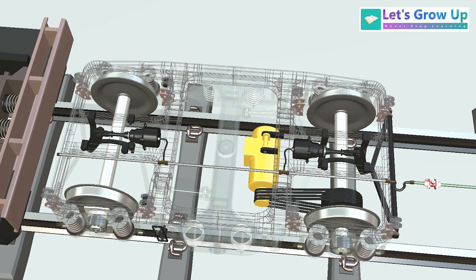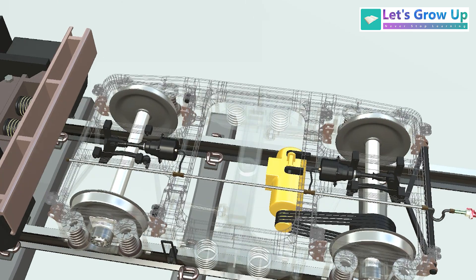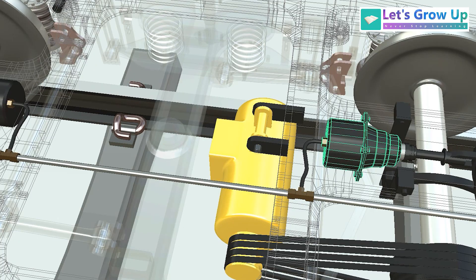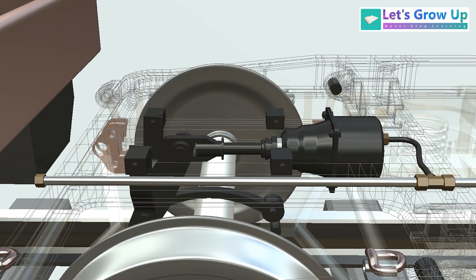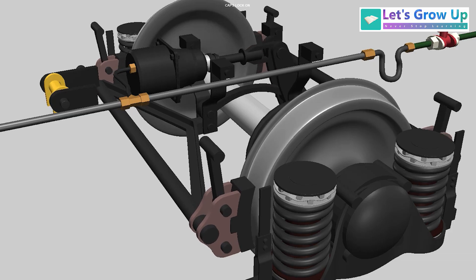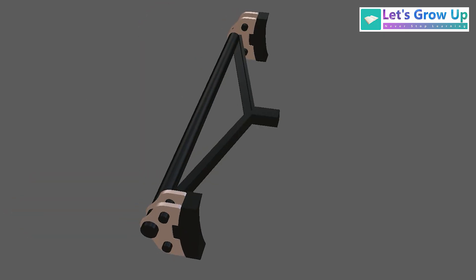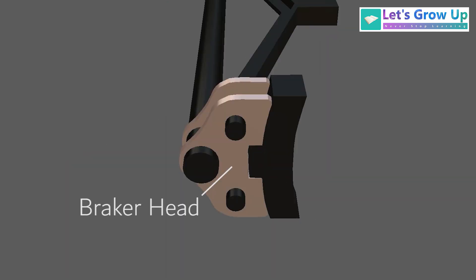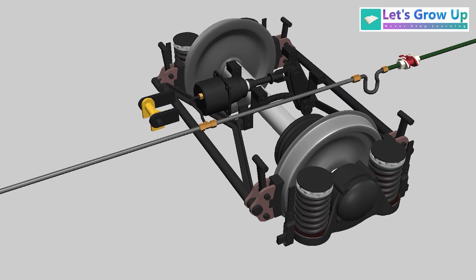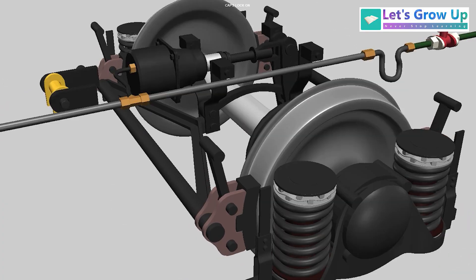Let's start with the ICF Coach. Here you can see the ICF Coach. At the back side this is a bogey. In this bogey, first of all you will see two brake cylinders. The brake cylinder is connected with the BP pipe — this is a bogey-mounted brake system where the brake is mounted to the bogey and works based on a mechanical arrangement. In a single brake beam assembly you will see the brake beam, the brake head, and the brake shoe — the black color portion is the brake shoe. Here you will see both-side two brake beam assemblies, and this works based on the mechanical arrangement of the brake cylinders.